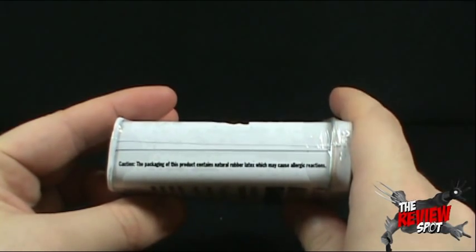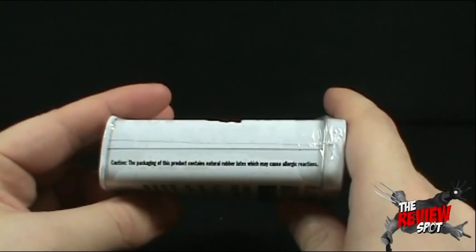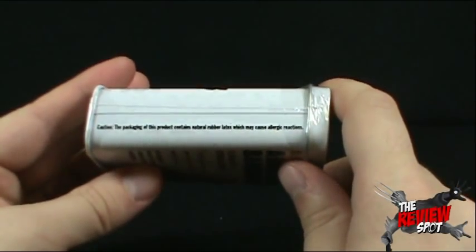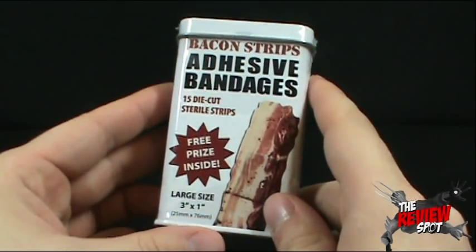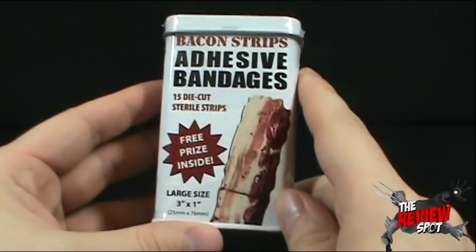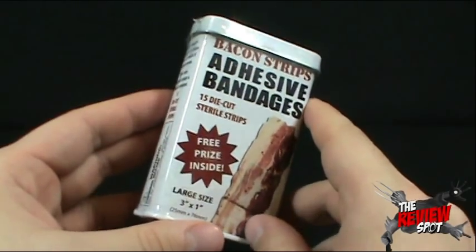On the side: caution. Packaging of this product contains natural rubber latex, which may cause allergic reactions. So if you are allergic to latex, you might want to stay away from these adhesive bandages. Oh, there's a free prize inside too. It's the large size — and I think it was also the only size. I don't think there was any other size available. Three inches by one inch.